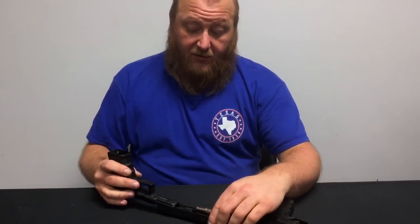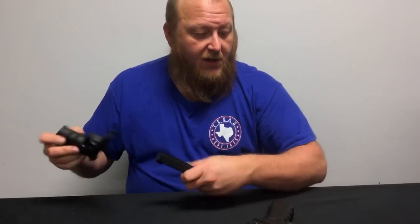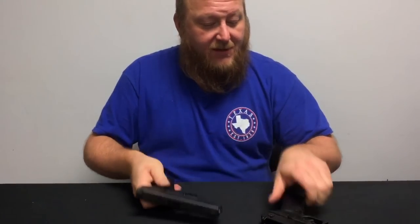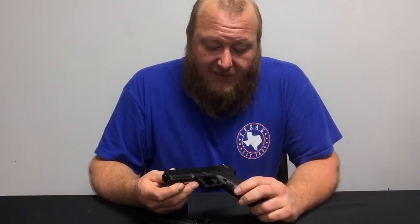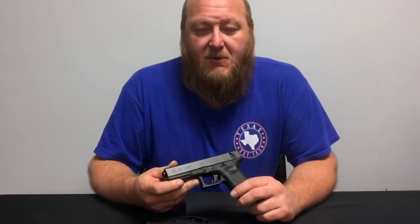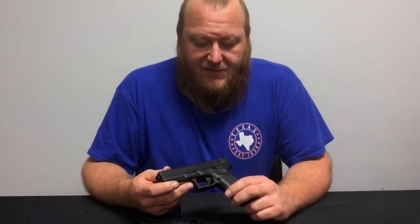The Glock 18 in general is a very highly specialized pistol. There are actually a few agencies in the United States that issue them to police officers. It's been popular mostly with SWAT and military. There are very few of these in private hands.